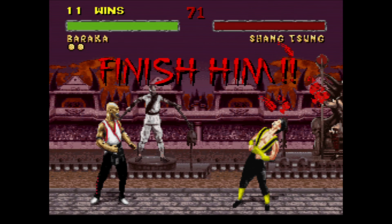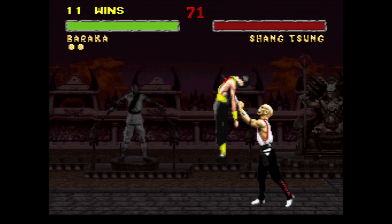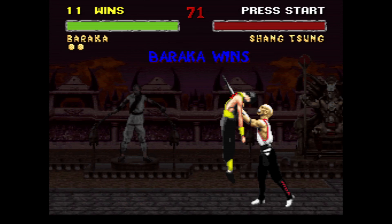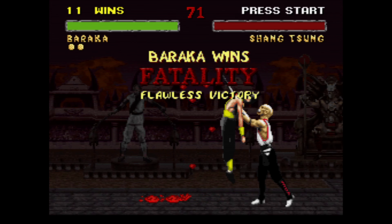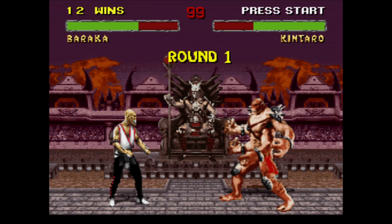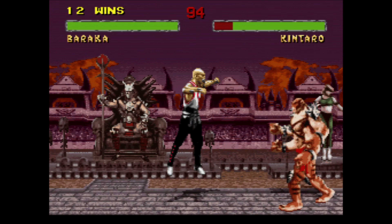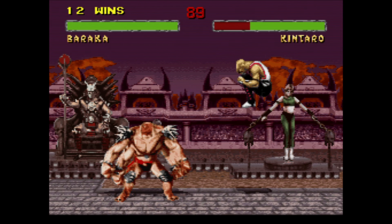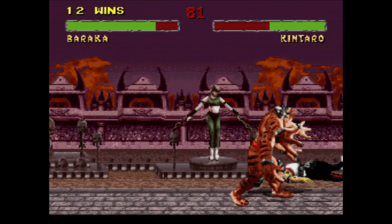Round two fight. He jumped a little late there. Kick, kick. Still one of my favorite fatalities — I love this one. Fatality.